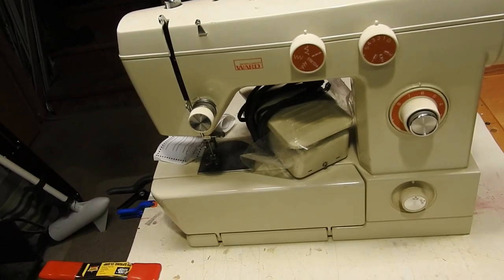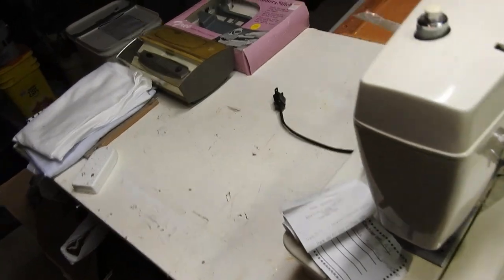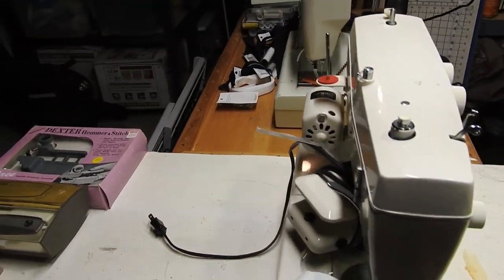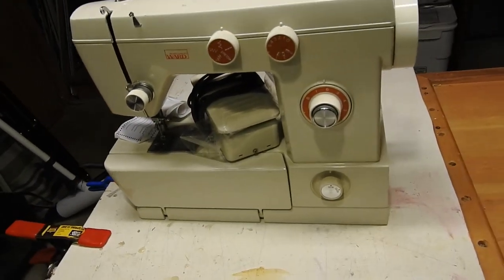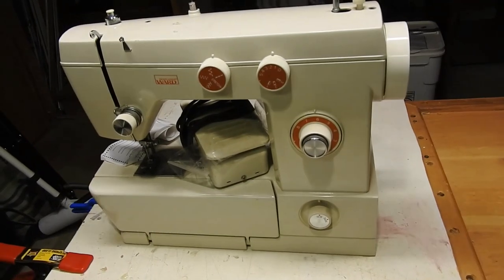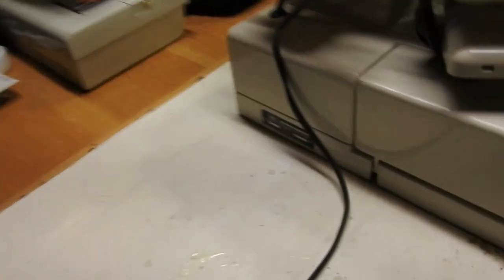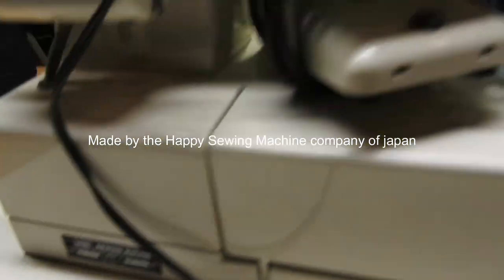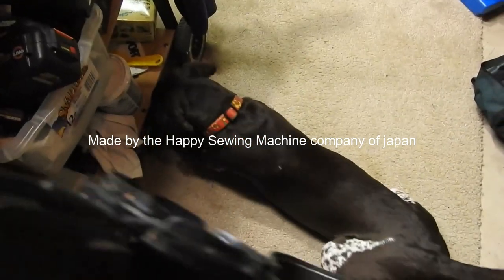Even if it's completely seized and broken, I've got myself a foot pedal and a motor, and there's a bobbin case in there too. You can't go wrong for what little I paid for it. The model number is Montgomery Ward UHT J1414. I don't know who made these, but it does say made in Japan.